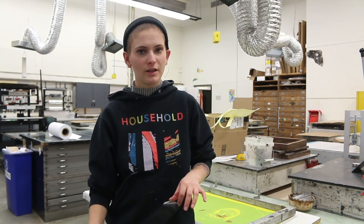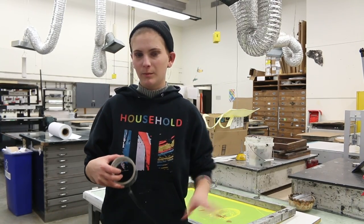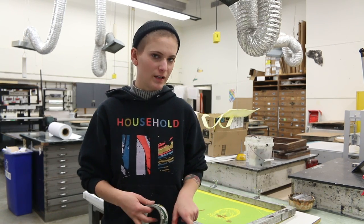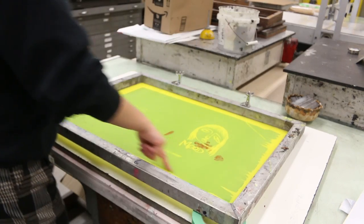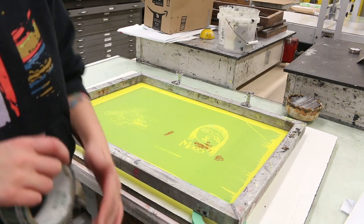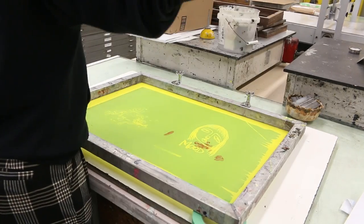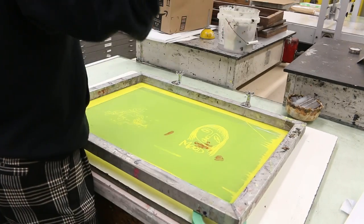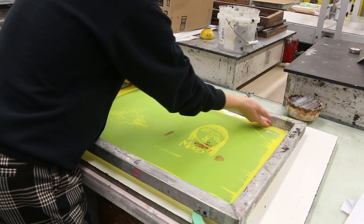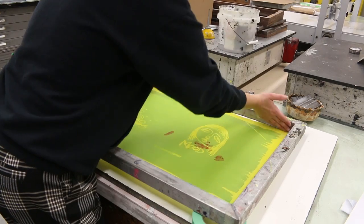While you're waiting for your screen filler to harden, you can lay down your tape. Lay tape around the edges of the screen where it's still yellow — where your emulsion didn't cover. If you were to push ink through the screen wherever it's yellow, ink is going to get onto your paper or fabric or whatever you're printing on. So around these edges is where you lay down tape. Also make sure you get the tape a little bit up against the middle frame so there's no leaking of ink in those little gaps.